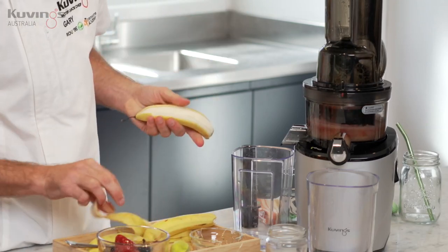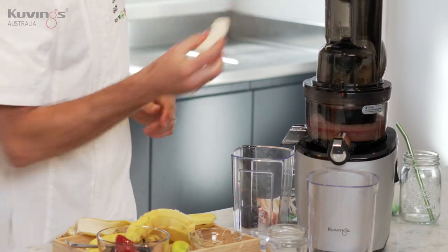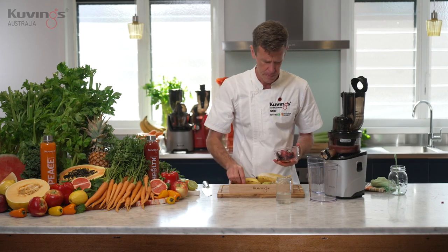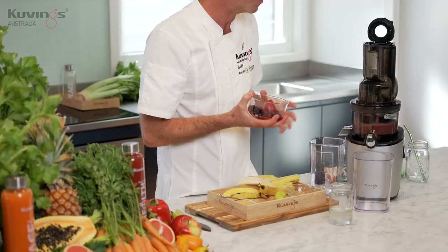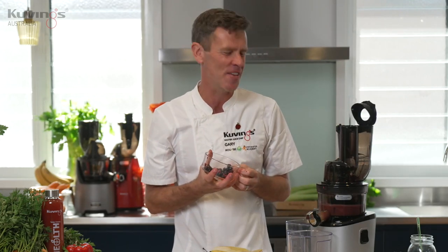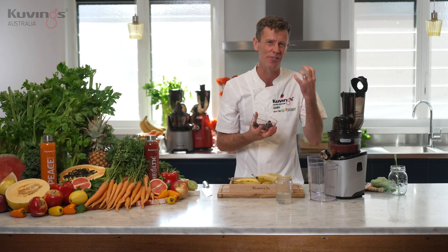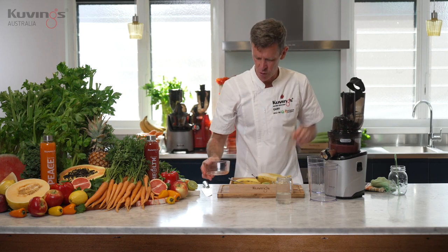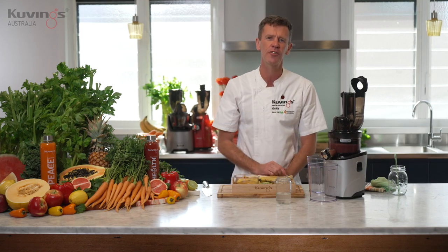Let's put another banana in here. You can see on the juicer there, starting to mix and squeeze and press all the ingredients. This is cold-pressed smoothie making. Let's get the rest of this in. As I've said many times before, take your time when you're squeezing and pressing using your cold-pressed juicer. We don't want to overfeed it. Just because it's got a big mouth at the top doesn't mean we just keep putting ingredients into it. It's a bit like the human body — don't just keep putting food in because you've got a big open mouth. Take your time, be mindful and enjoy the process.